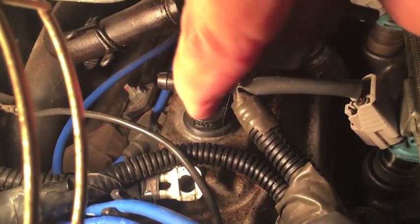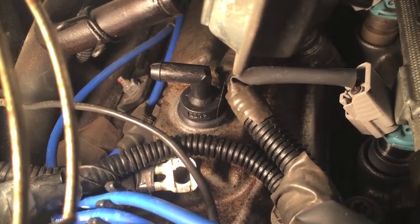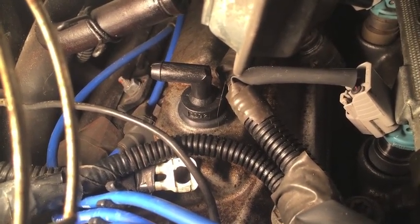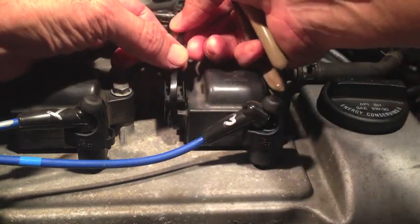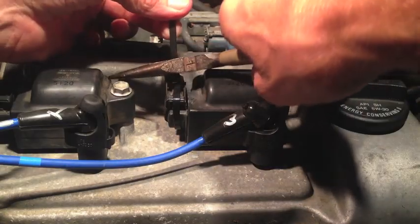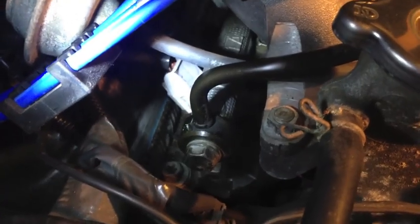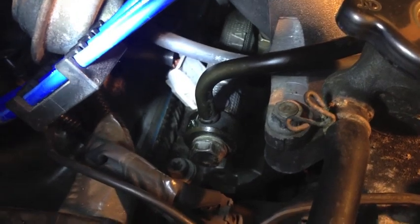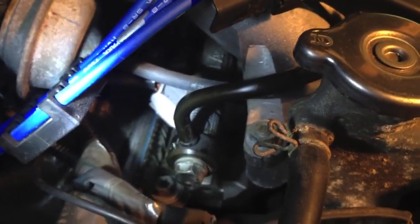I also replaced my PCV valve and grommet — it's on the back left corner of the rear valve cover. I bought the grommet and valve at AutoZone for about seven bucks. The wiring harness connector for cylinder six, the one where the tab broke off, I'm going to put a zip tie on there just to hold it securely so it won't come off. Now let me clear up my tools and start it up. Everything's bone dry — all three fuel injectors on that rear bank are dry, and the fuel rail is dry.